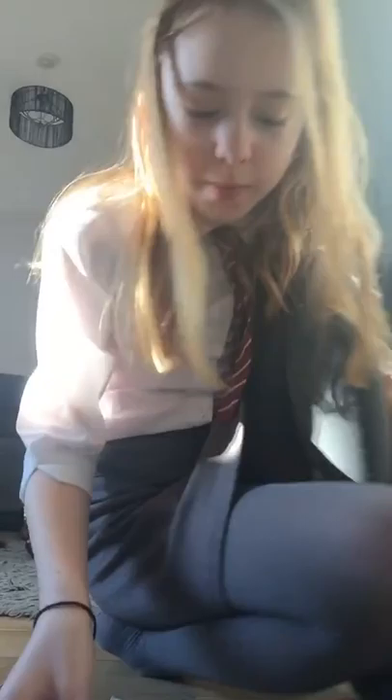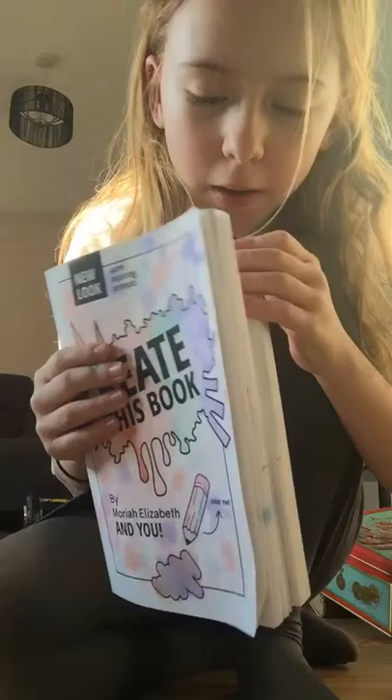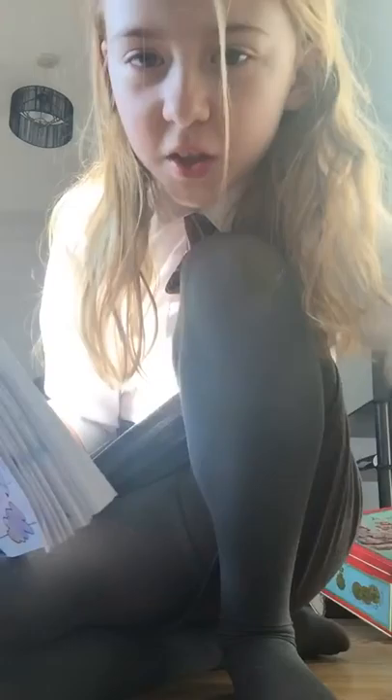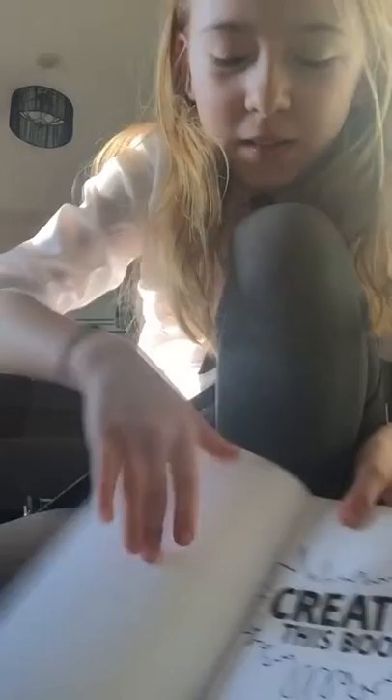Hi guys, it's me Amy, and today I'm going to be showing you how I created this book by Moriah Elizabeth. She made it by the way. I did it but she made the actual book. So I'm going to show you — it's not completed. I will be doing a video while I'm doing a few pages in this book. I will show my name because everyone knows my name — by Maria Elizabeth and Amy.